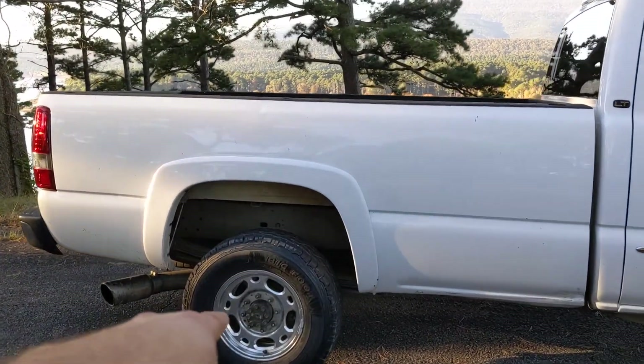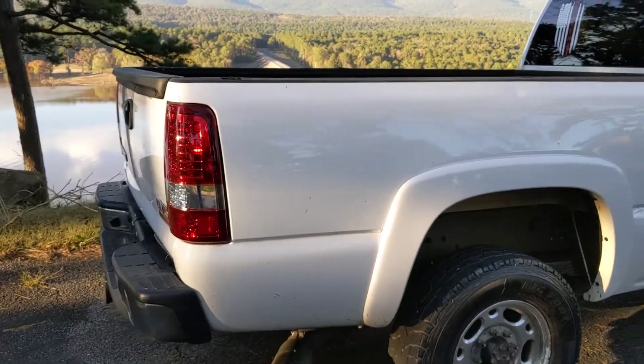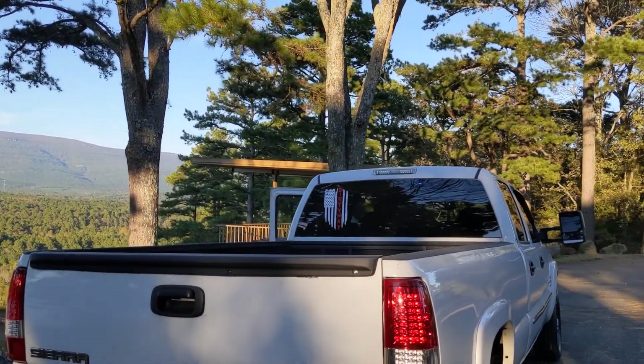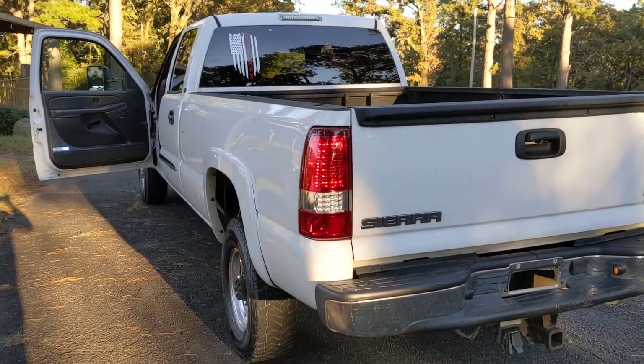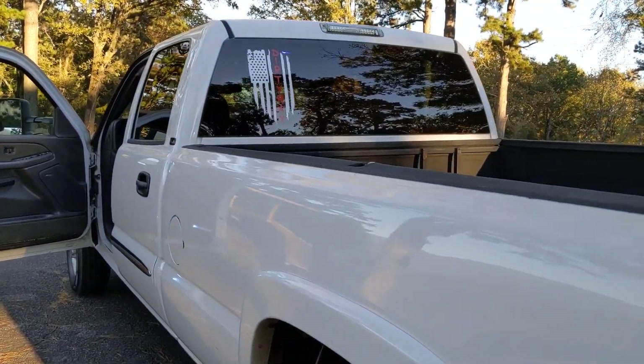It's missing the rear center caps. You can get those online, actually pretty cheap — less than $30 for the two I think. I buy some cars; I'm a small car dealer. This has been my personal driver for the last two months.